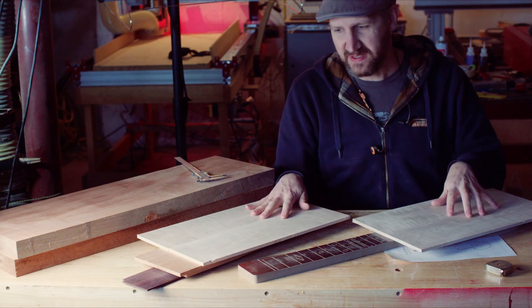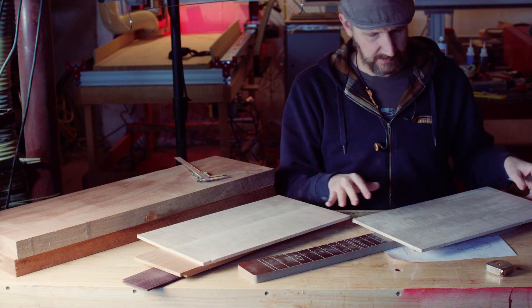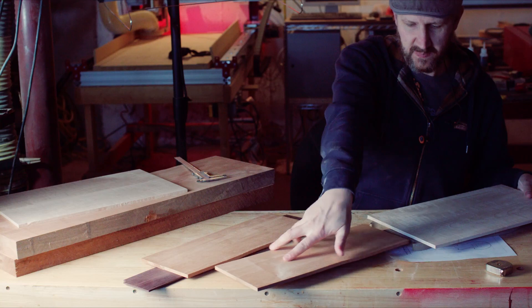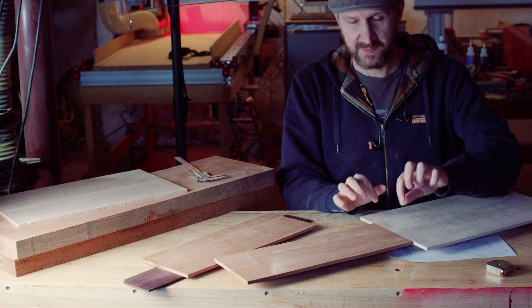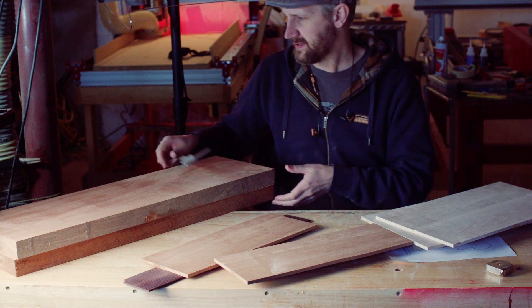Up next I have these really nice pieces of flame maple. They have some really nice figure — it's kind of hard to see in this state, but they're going to look outstanding once they're finished. These pieces will lay here somewhat like this, and we're going to have to do a joint between these two pieces to get a nice crisp joint there.